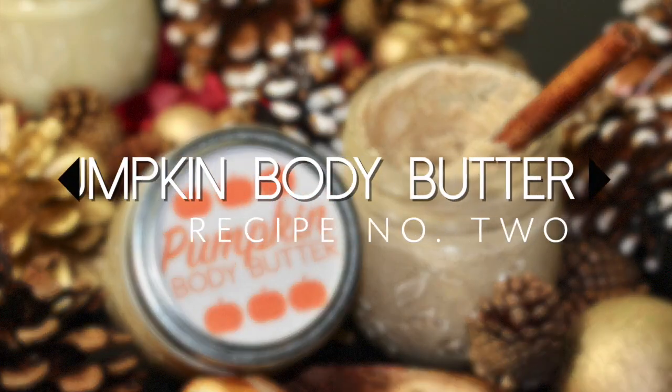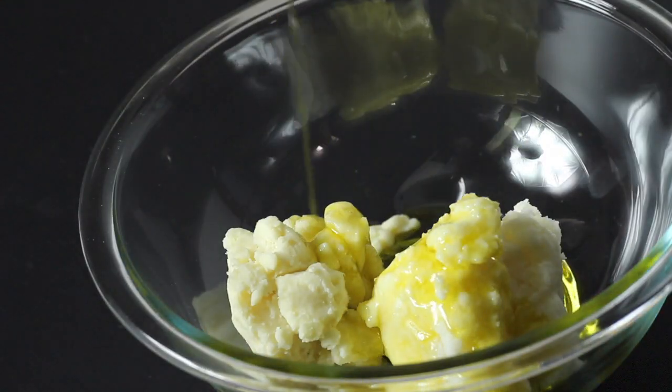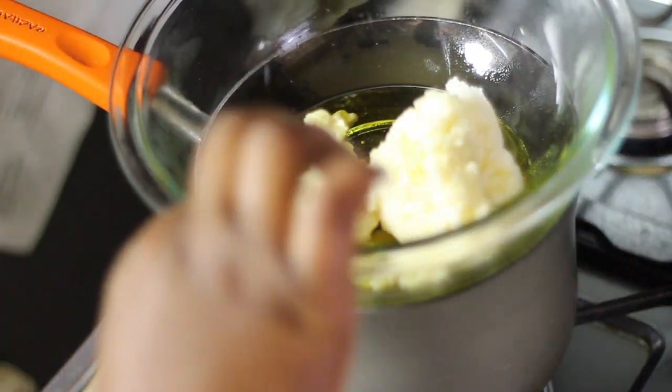While that's in the refrigerator, I'm going to start on the pumpkin body butter. For this butter, I'm going to use half a cup of shea butter, half a cup of tamanu butter, and a half a cup of olive oil. Just like before, I'm now going to let the butters melt and then cool and then place in the fridge.